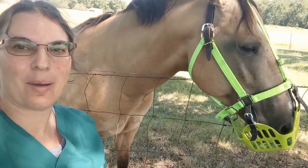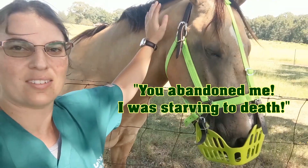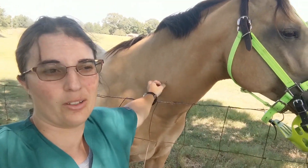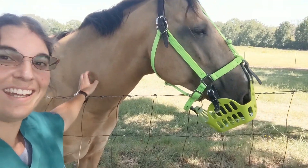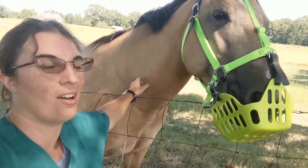I meant to come out in the morning and take it off, just let him wear it for about 12 hours. But I have to be at clinical by 6 o'clock in the morning, which means I have to leave no later than 5:15, and I just didn't wake up in time. I thought a little extra time wouldn't hurt — I wanted to see if he'd keep it on. And he did! It's literally been 20 hours and he's kept this on.